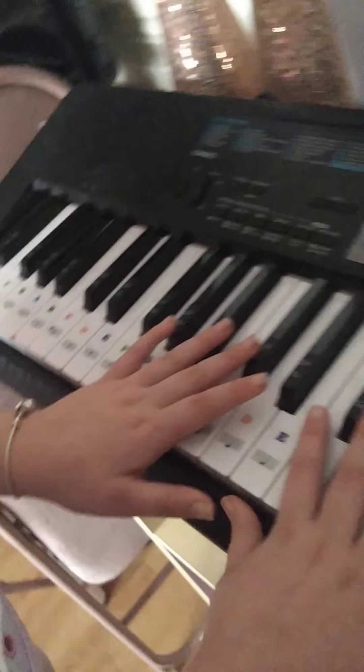Also, you can just go on YouTube as well. Just type in Easy Piano Tutorials.